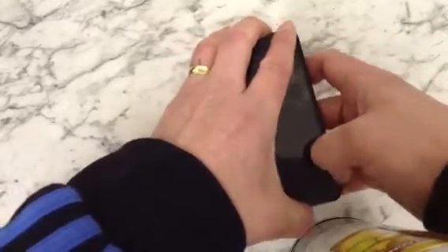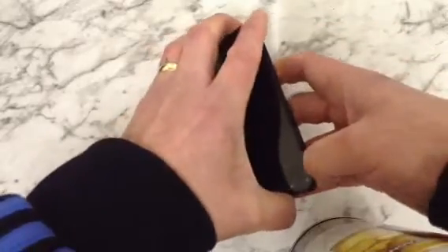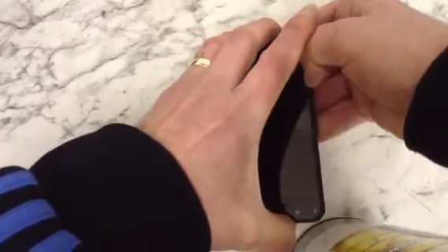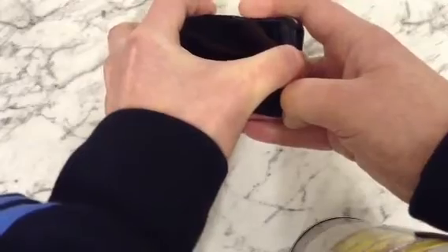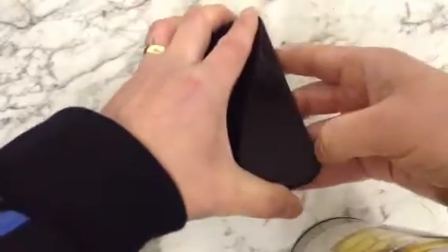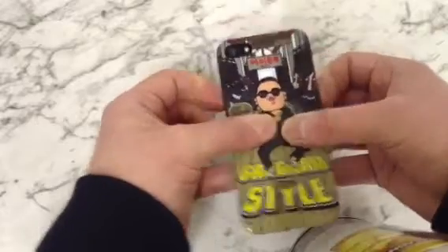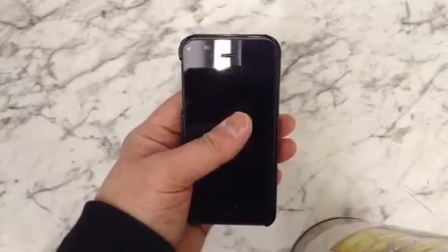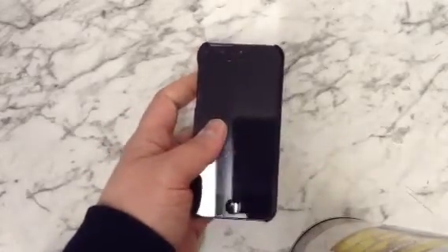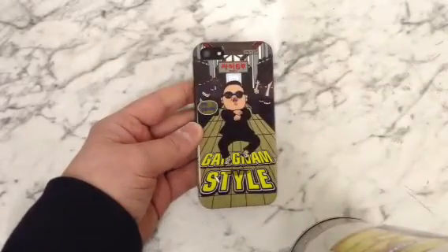It was quite tight getting it in there. Let's see how easy it is to get out — not very easy, it's very difficult. Quite a snug fit, so you might have a job trying to get it out. I had a bit of trouble getting it in too, but overall, not a bad case.